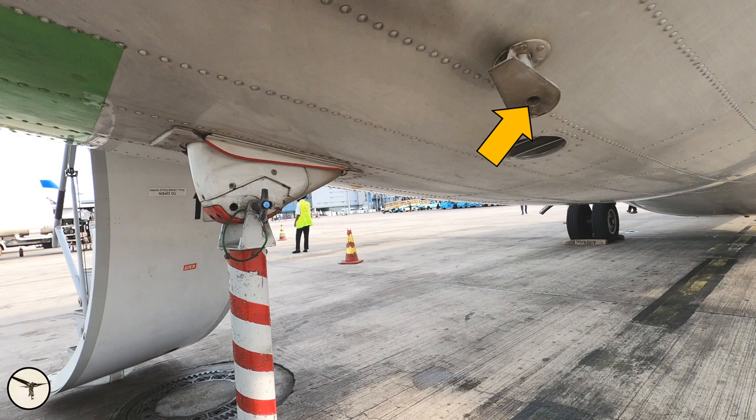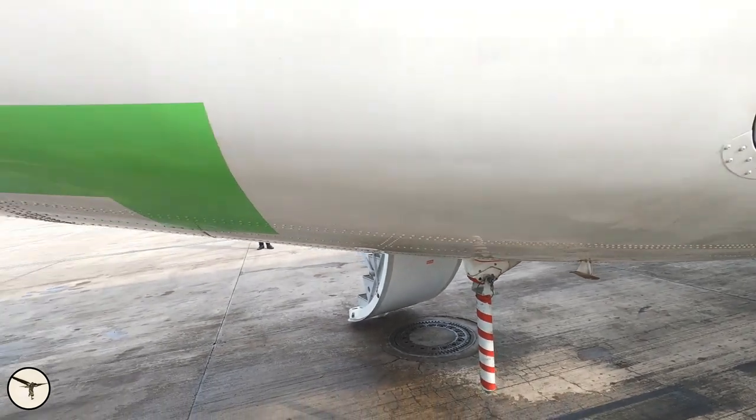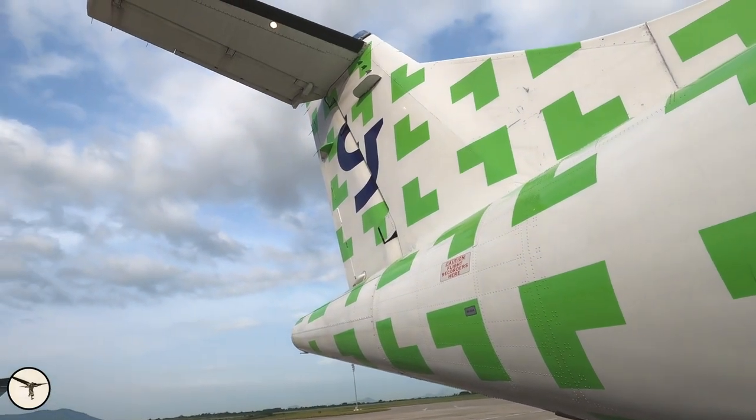This is a vent from the galley — they have a small sink and can pour out liquids here. It is recommended only to pour out water in flight; otherwise you will spray the tail with coffee or whatever it is, and that's not so nice.